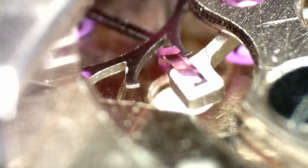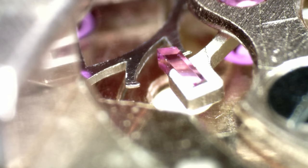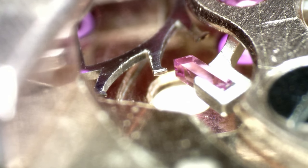With the pallet fork in place, we're going to lubricate one of the pallets — this red ruby we see here is the exit pallet. What it does is allow the escape wheel on the left, with those slightly unusual-looking teeth, to escape one half tooth at a time. Then the entry pallet on the other side of the fork does the other half tooth.